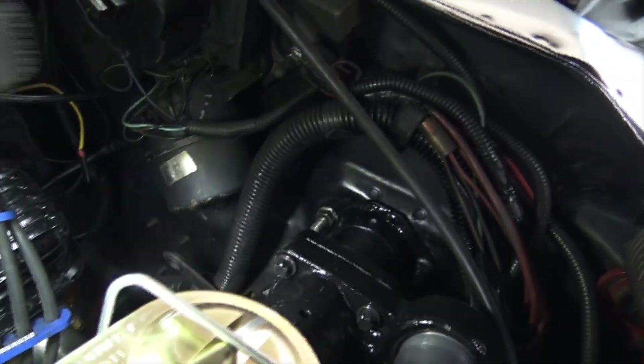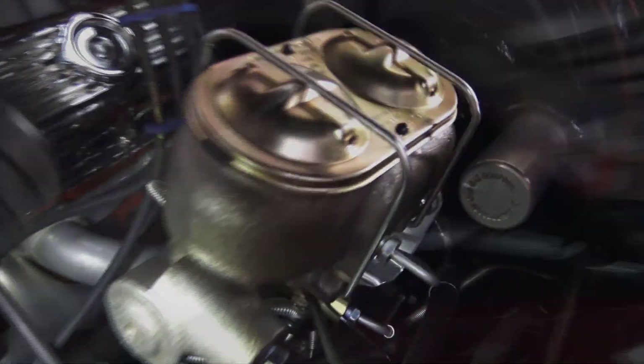I also converted the brakes to HydroBoost. It uses power steering fluid pressure to actually help you push the brakes. That is a very cool system and it has solved my braking problems, because before I had very little vacuum in the motor and my brake booster wasn't really helping me. The brakes didn't feel very good. Now with HydroBoost the brakes feel great.